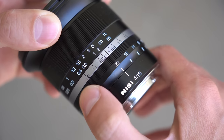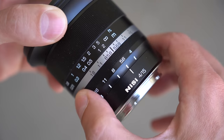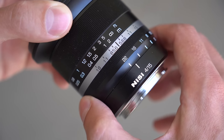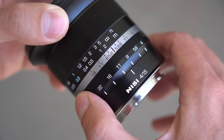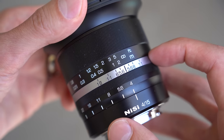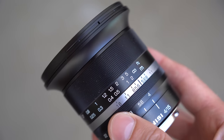Here near the back, there is a nice-feeling aperture ring. It has distinct clicks, which is nice — it feels and sounds great — but I wish it had a little bit more resistance to the rotation. It turns rather freely, and as a result, can get easily bumped by accident. In front of that is a gray bar showing a focus distance scale.